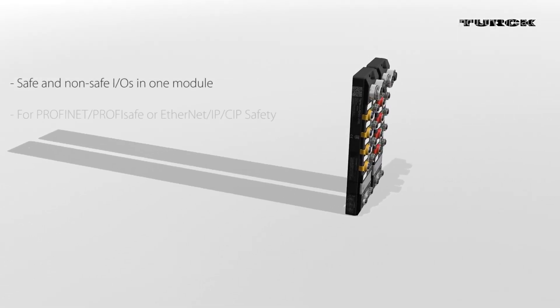Now, the latest addition to the Turk range of hybrid safety block I/O modules is the TBIP, which combines Ethernet IP with CIP safety.